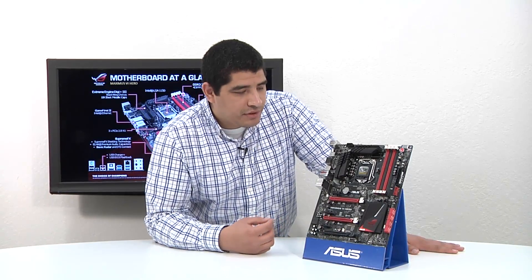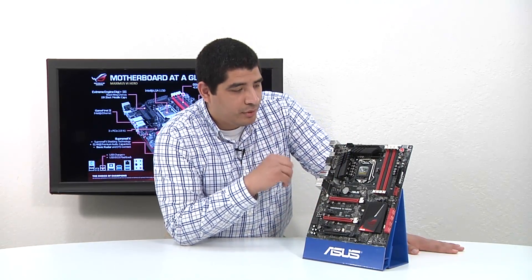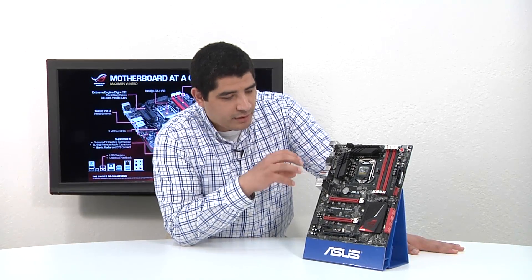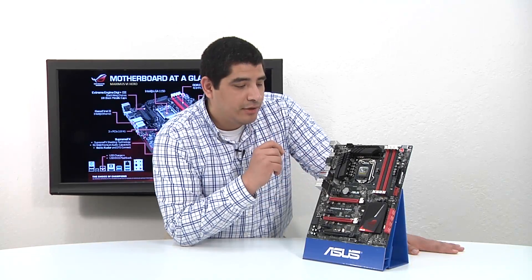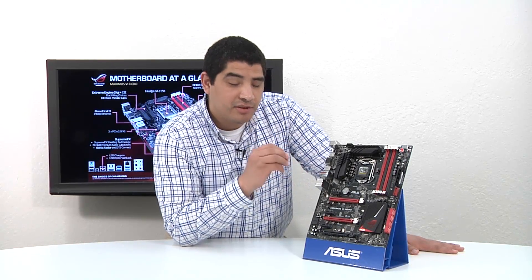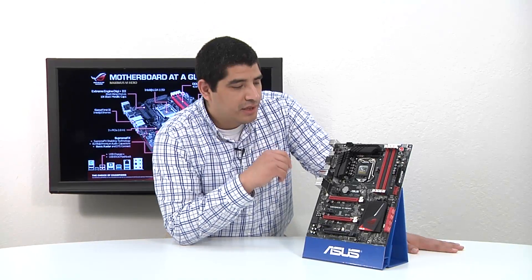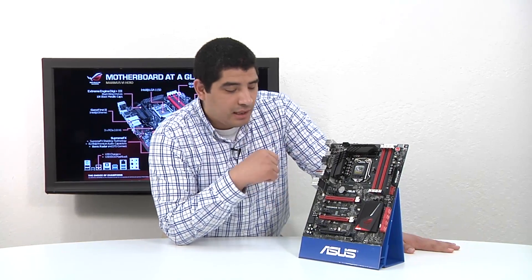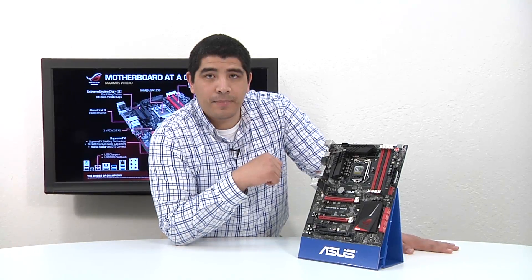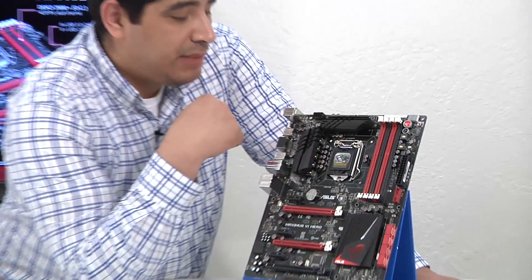We're going to first cover a lot of the design topology and connectivity available on the board. Once we cover those points, we'll also jump into aspects of the VRM and some unique updates we've integrated for this generation, plus some special software that ties into hardware implementations. Starting right here from the top, you can see we have an 8-pin CPU power connection.